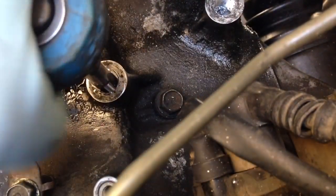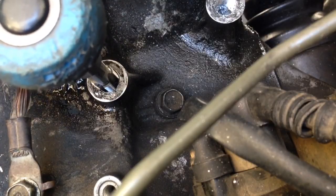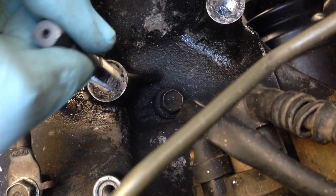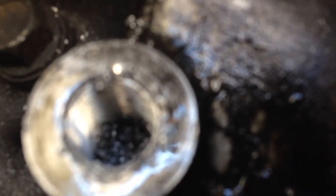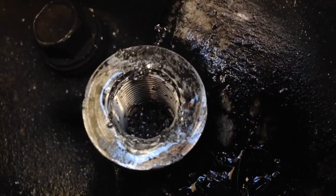It looks like I hit the bottom — it's getting hard to screw down. Now I'm going to back it out and look at the threads I just cut. You can see all the extra metal coming off of there, and that's why you want to put WD-40 or some grease down there, so you can pull out some of those threads when it comes out — it sticks to the tool rather than falling into the hole. You can see the nice new threads cut — those are only for the helicoil. We're going to go ahead and clean this out.